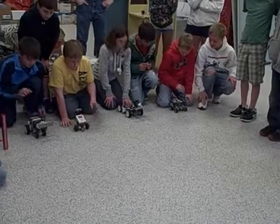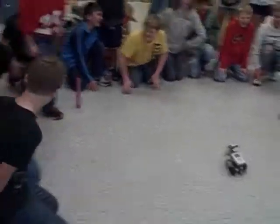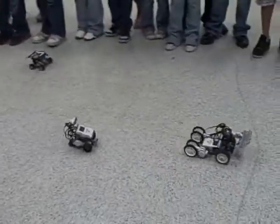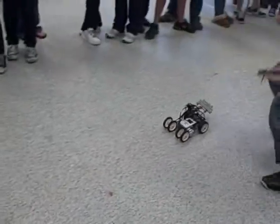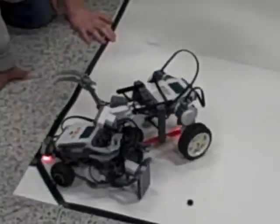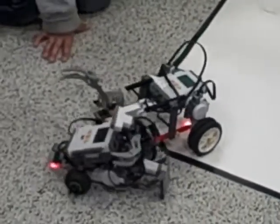We ended up having four robots this year, so we had about 13 students involved off and on throughout the year — about 13 sixth graders. We also had some fifth graders involved early on, but due to limited robots, we stuck with the sixth grade group.